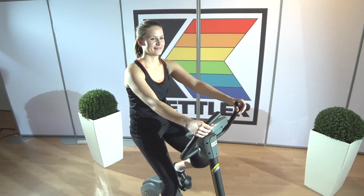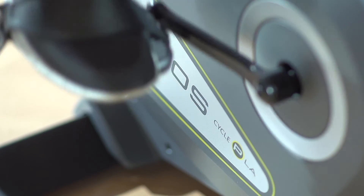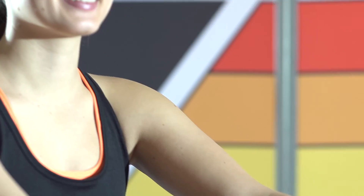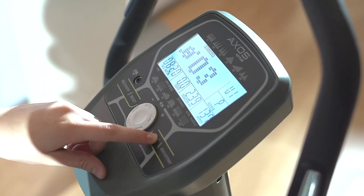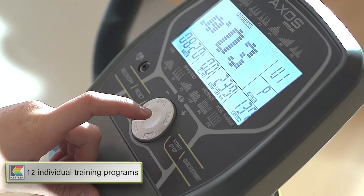The training seems to run itself. It's really easy to use, so I can fully concentrate on my training. Twelve totally individual training programs give me the freedom to choose the right training intensity or purpose.